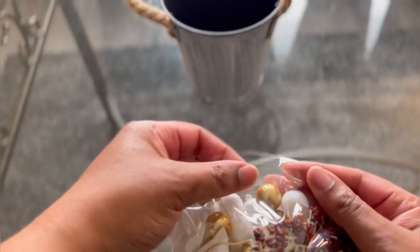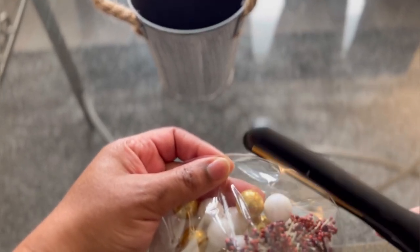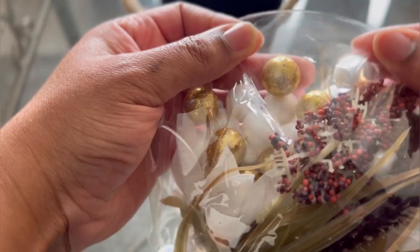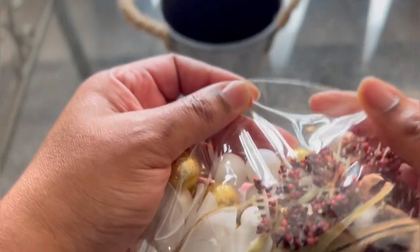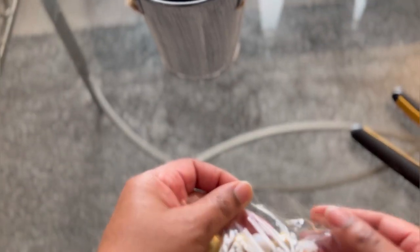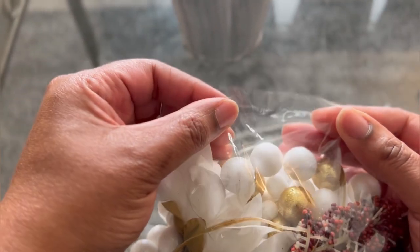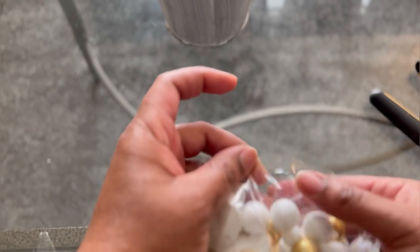I'm trying to hold it where it don't come apart. I'm left-handed y'all, so bear with me. I'm scared — I don't want to mess up my balloon. Okay, here we go. It feels like it's sealed, it looks like it's sealed, let me do the rest of it.